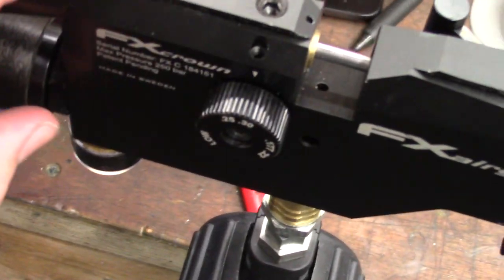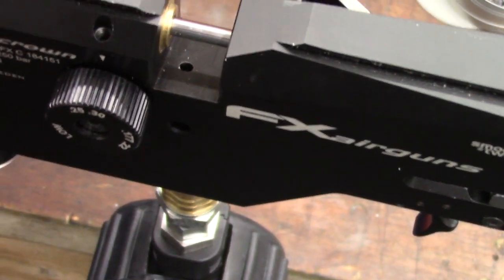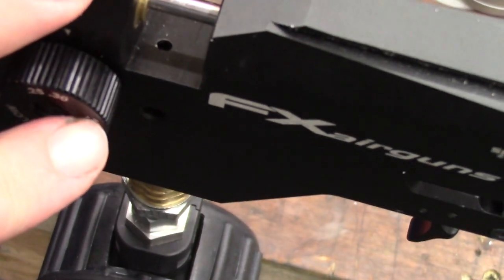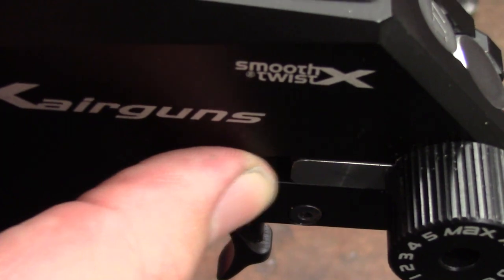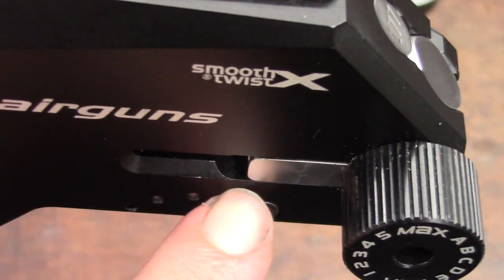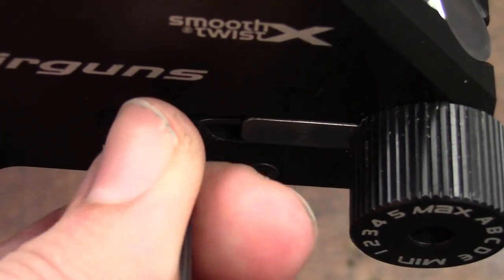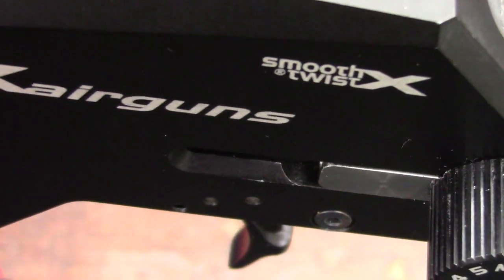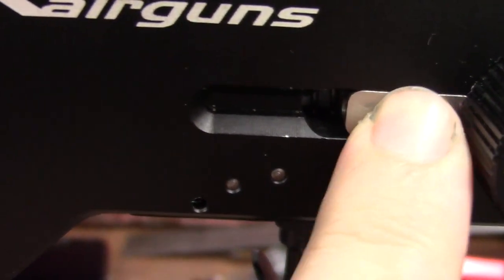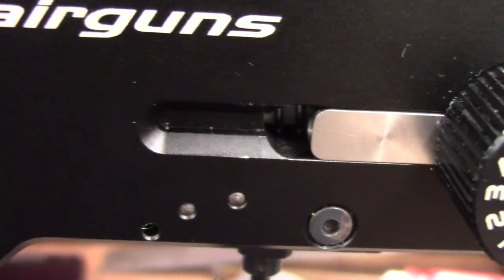I only have one camera so I can't do picture-in-picture, so I'll be showing you the chronograph and telling you what I'm doing. Here's the hammer spring adjuster, adjusted using a 1.5mm allen key. I'll call out how many turns I make — one turn means going in at the top and all the way around. To start, I've wound the hammer spring until there's just a hair of free play — I believe this is ideal as there's no preload on the valve, which should reduce hammer bounce.